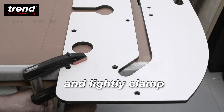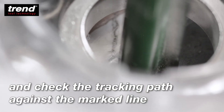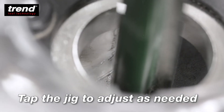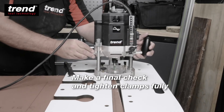Then remark to allow for the cutter and guide bush ratio. Align to the mark and lightly clamp. Place the router and check the tracking path against the mark line. Tap the jig to adjust as needed, make a final check and tighten the clamps fully, then route.